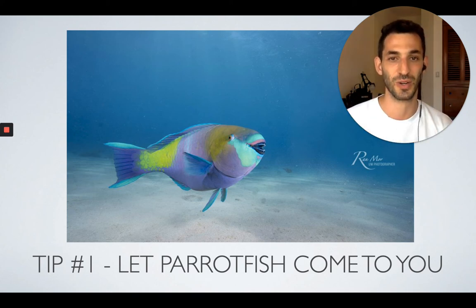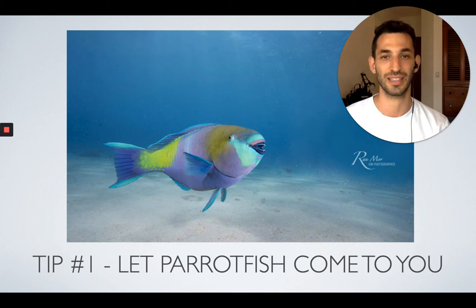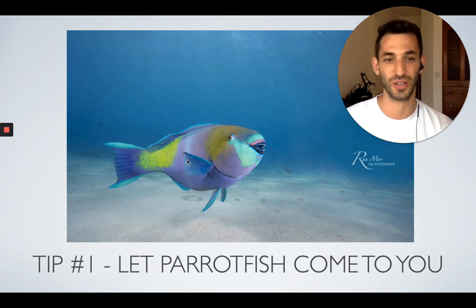This picture is one of the friendliest Parrot Fish I've ever encountered. He actually followed us for an entire dive, just swimming right to us, and that was incredible — very, very lucky.